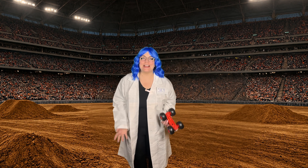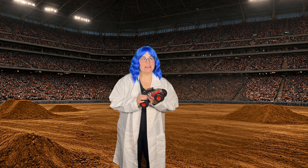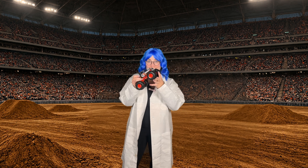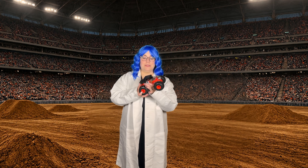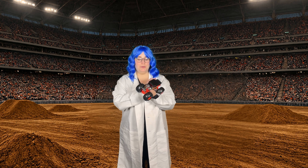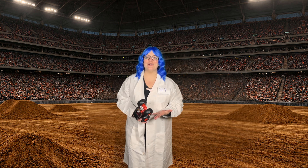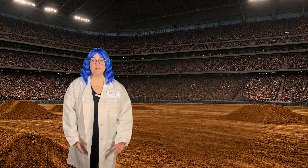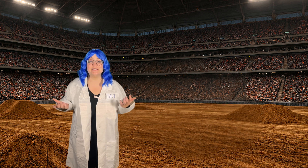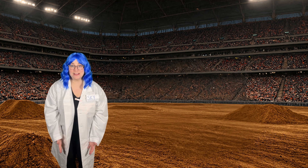Hi little scientists! Welcome back to Science with Skye, where we learn about the world and have so much fun. Today we're going to be learning about something really loud and powerful — do you know what it is? Take a guess. That's right, it's monster trucks! Today I have with me our Hot Wheels Bone Shaker monster truck. These giant trucks aren't just cool — they're full of science too! Are you ready to learn? Let's go! A monster truck is a special vehicle that's designed to do amazing stunts like jumping over rows of cars or smashing things in arenas.